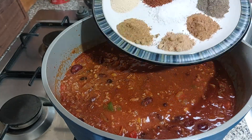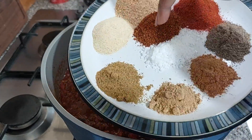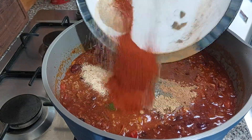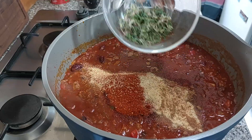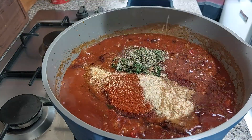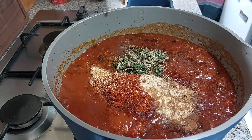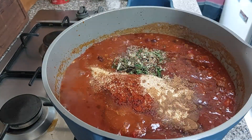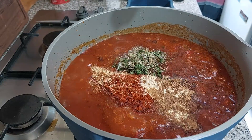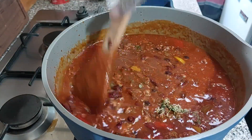Now we're going to add some flavors. We've got onion and garlic granules, Mexican-style seasoning, paprika, salt, black pepper, cinnamon, ginger, and cumin. I've also got some thyme and oregano. Instead of sugar I'm using maple syrup — two tablespoons — and a good dash of Worcestershire sauce, followed by some liquid smoke, which is optional, just maybe a teaspoon. And I'm going to add some chipotle paste — about a teaspoon.